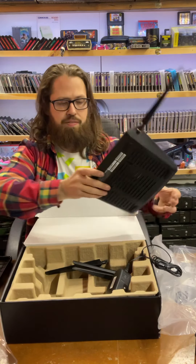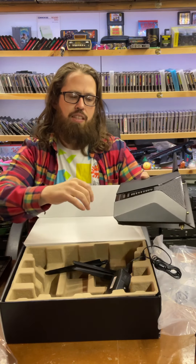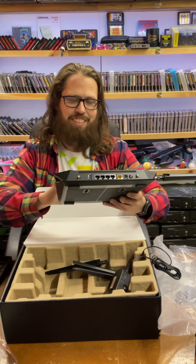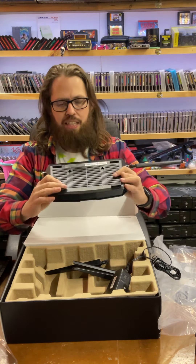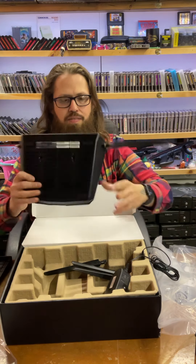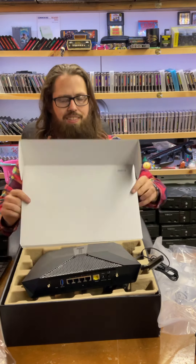It comes with an ethernet cable — pretty simple. It has USB 3.0 on the back. They went with a matte finish on this part, which I really like, and then glossy in the middle, which is awesome because you don't really put your fingers on that part as much, even though that's where the buttons are. Really lightweight. I like how it has mounts on the back that you could mount it this way or the other way. I'm sure this thing works great — it's a really nice router. Thanks for watching.